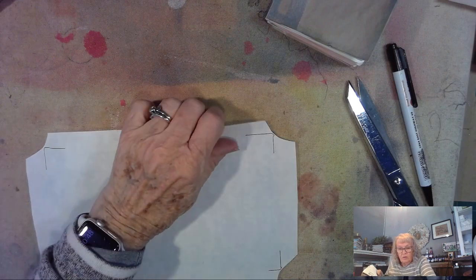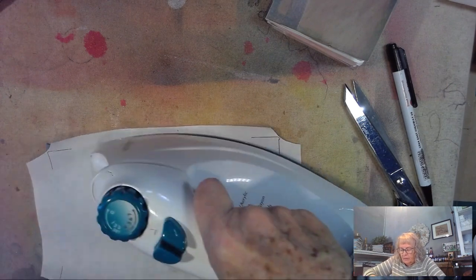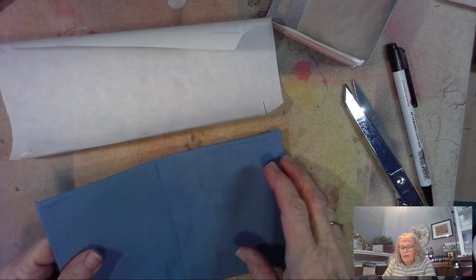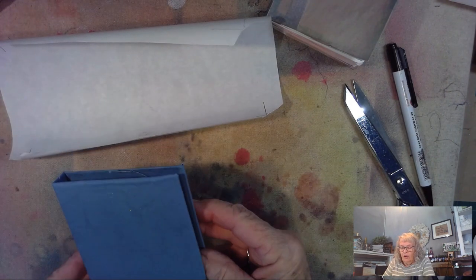Now I take my sheet that I saved and I press it — in case there's anything dirty on my iron, because this is my craft iron, not my regular iron. And there we have our book cover all covered.